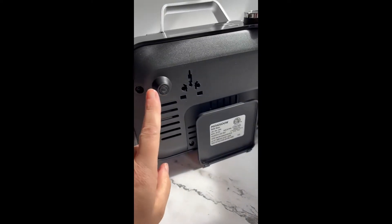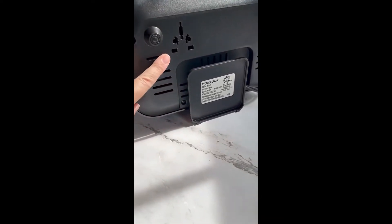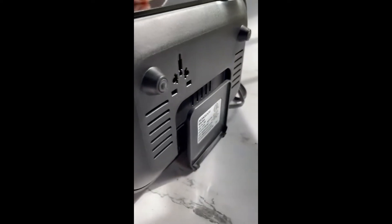Underneath, we've got these great feet so that it sits up nicely on your countertop, and you've got the vents here, and also a nice cord trough for storing. This is perfect for small spaces, a small family, one or two people, or even traveling and camping.